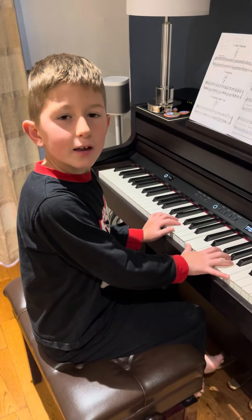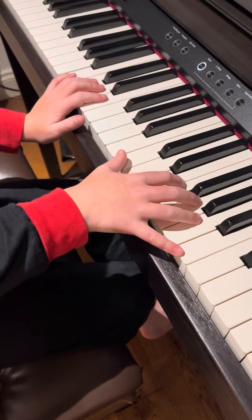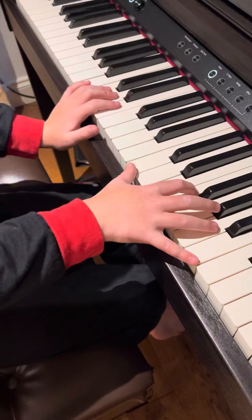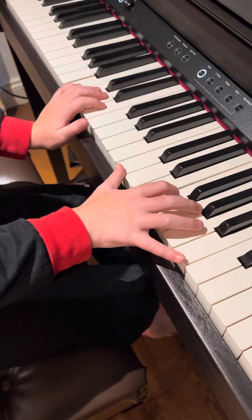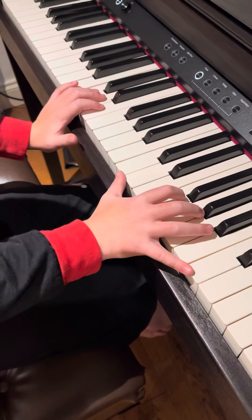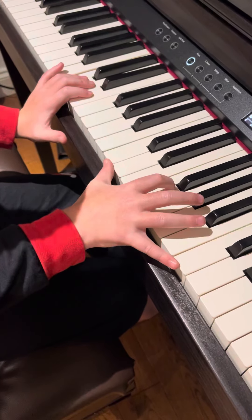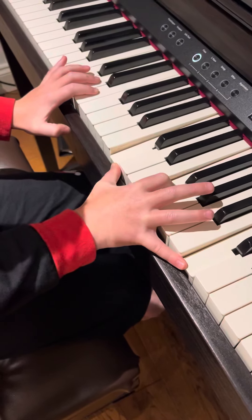So first thing, you need to stretch this thumb — your right hand thumb. You need your second finger on the note F, and your pinky on the higher C. So it should sound like this if you play it all together.